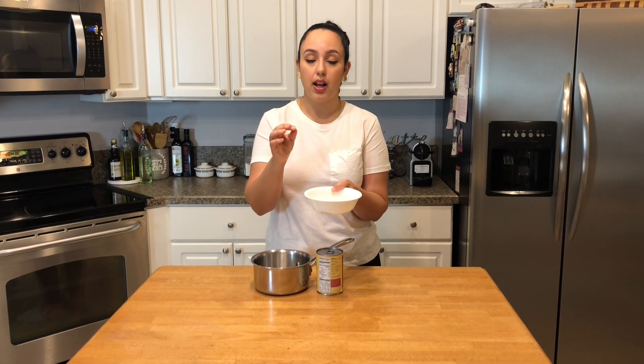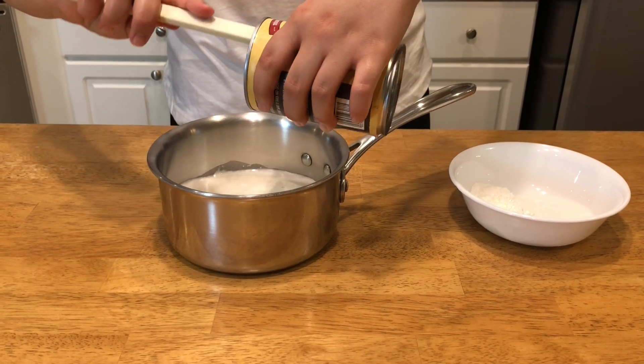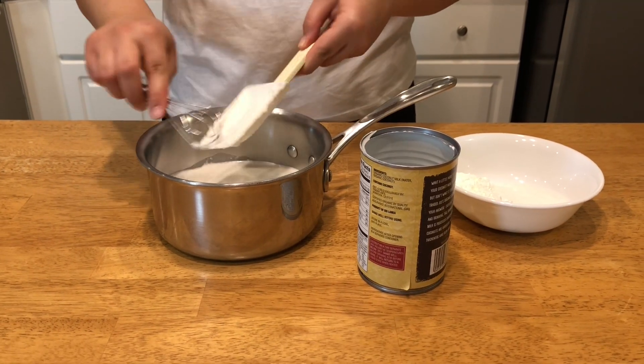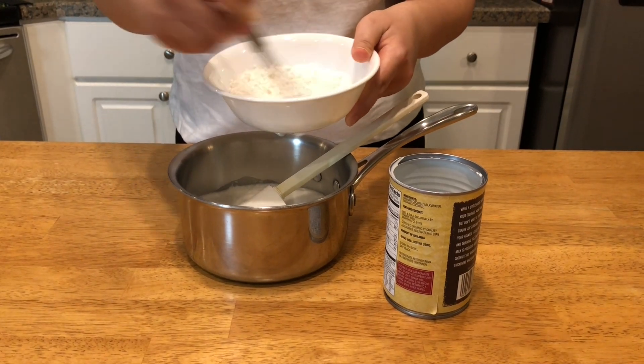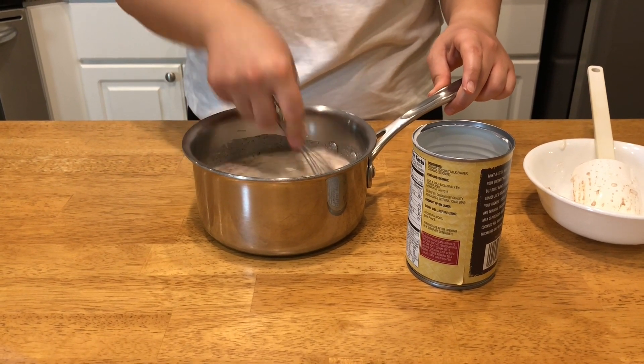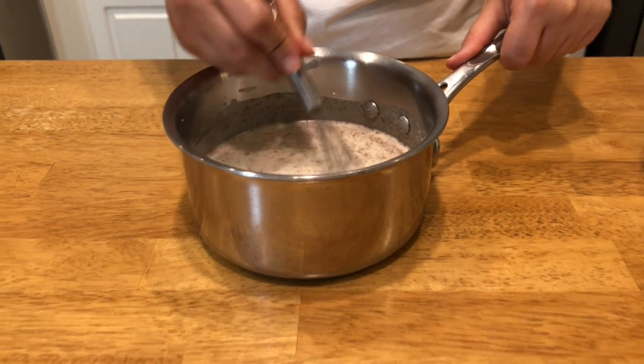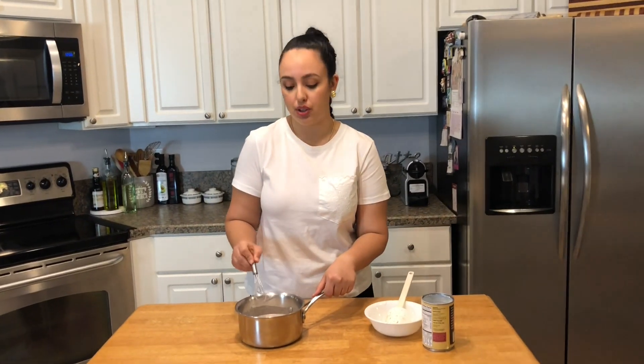Otherwise the cornstarch will clump up and it'll be really difficult — if you're able to do it at all — to get rid of those clumps, and it just won't develop the same texture you wanted to achieve. So I'm going to open this, add it, mix up all the ingredients, and then we'll add it to the stove. Everything is mixed in. I made sure that the cinnamon and the cornstarch are not in clumps and that the sugar is not sitting at the bottom. Now we can head to the stove.